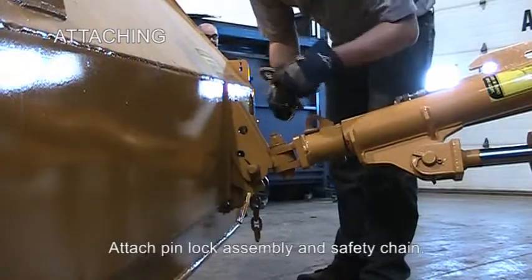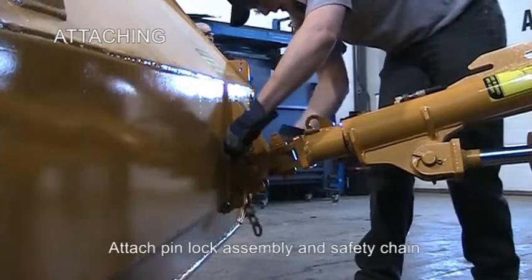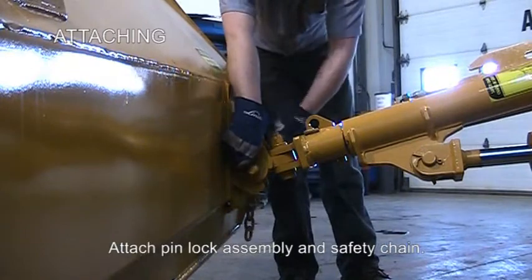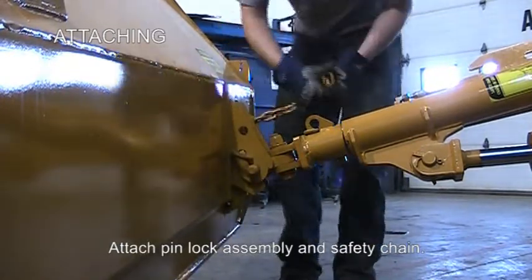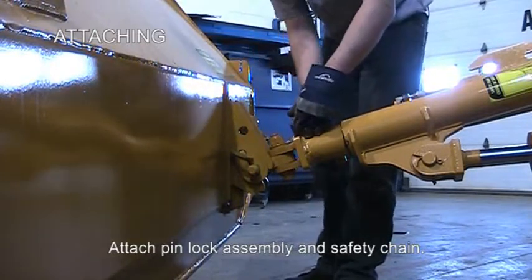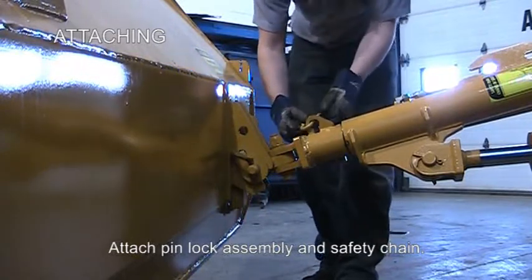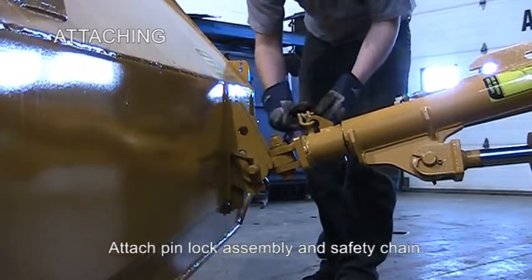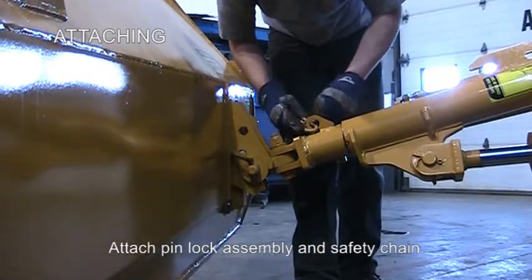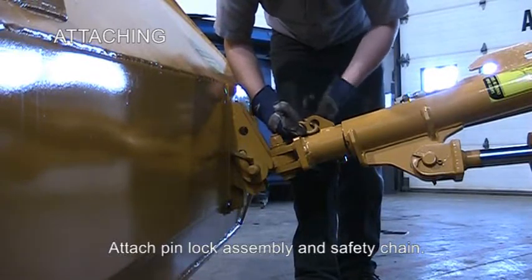Once in place, the lock pin assembly can be put on, securing the push pole onto the wing mold board. Next, attach your safety chain. The wing should be firmly attached onto the machine at this point.